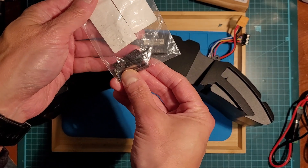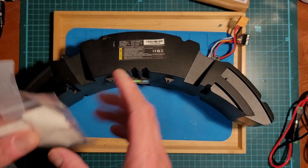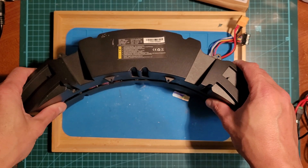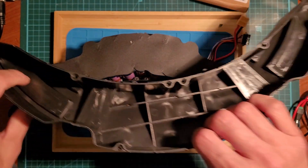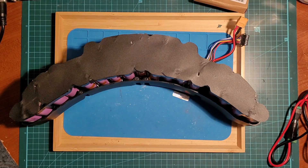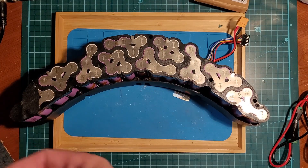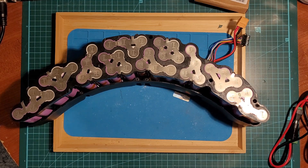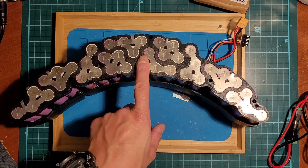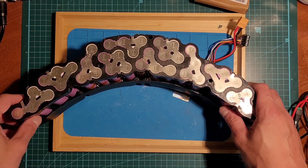I've already removed all the screws — there are eight screws total. It's got a nice custom case, perfectly molded. Here is the cover, and here is the nickel configuration. They even numbered it here — it says 9, 10. These are all the odd numbers, so the other side is the positive.